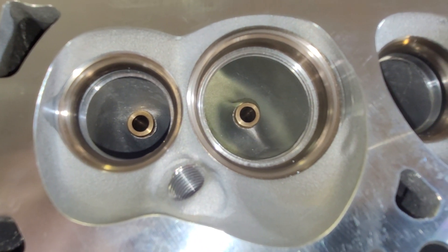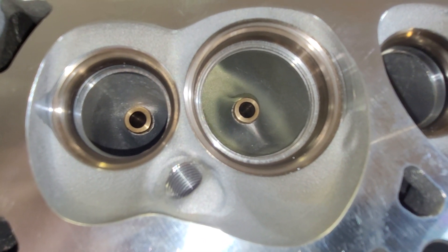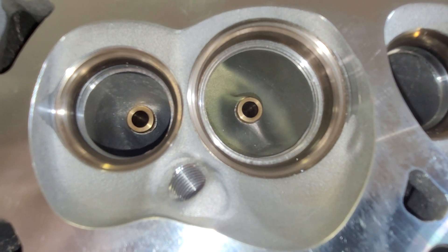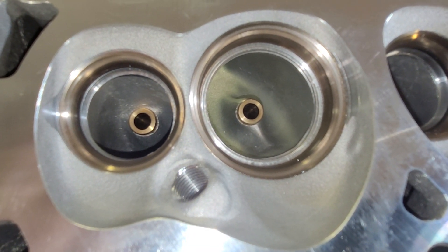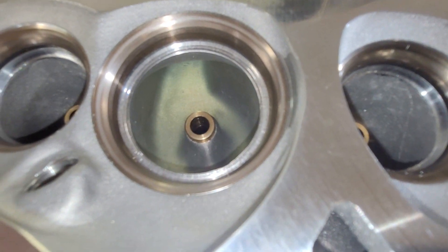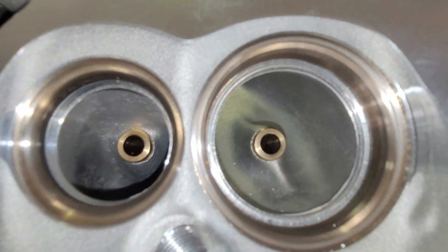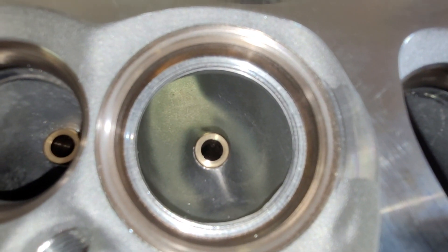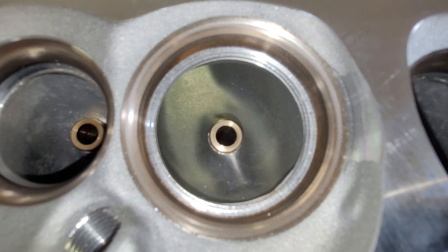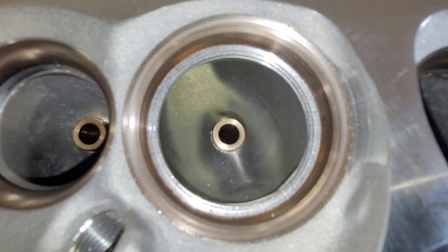Just because I'm a wise guy, I'm going to set up the flow sheet with our E7TE flows from yesterday, and you can compare with a gigantic LS3 port right out of the box. I haven't cc'd these, but I think they're probably 260 cc's with a 2.165 valve, which is stock LS3.